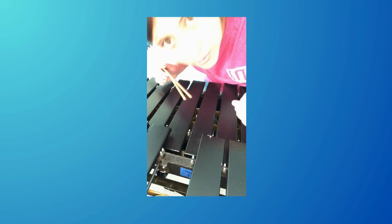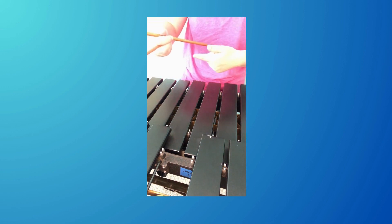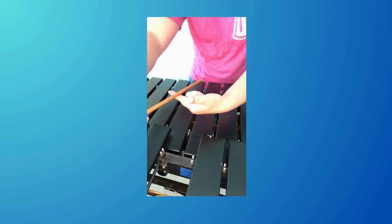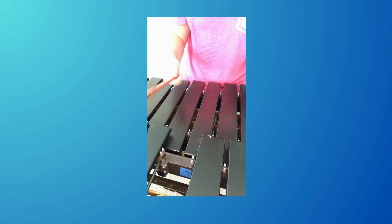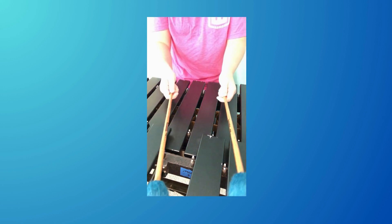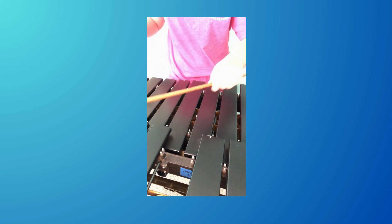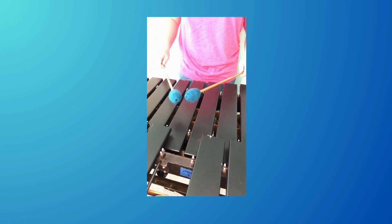Holding marimba mallets is almost like holding snare mallets. You're going to want to put the end of the marimba mallet on the second joint of your index finger, put your thumb on top, and curl it around. Do the same with your other hand. Just like with the snare, you're going to want the top of your hand to be parallel with the ground.